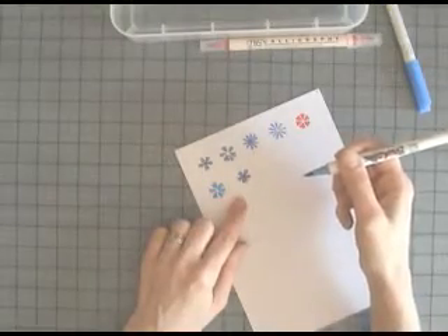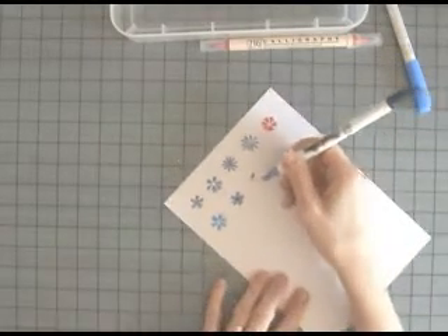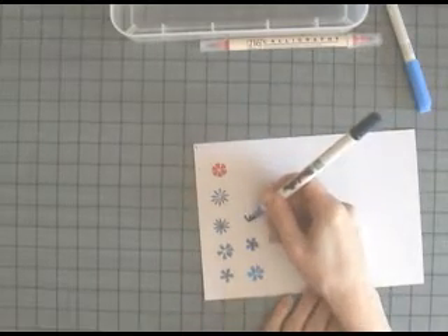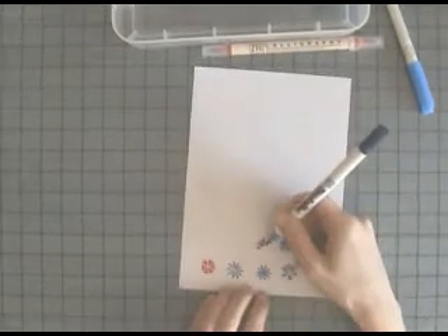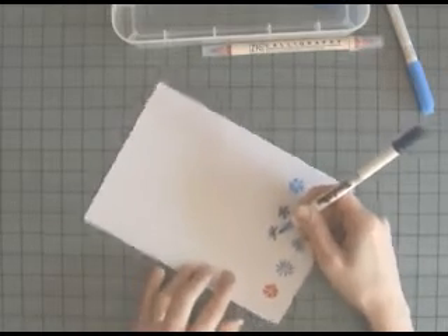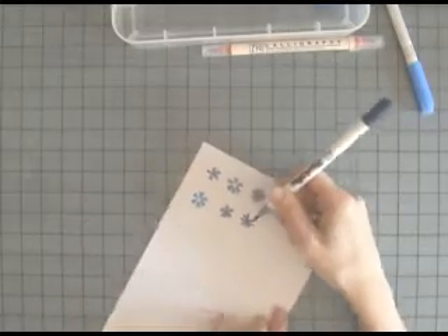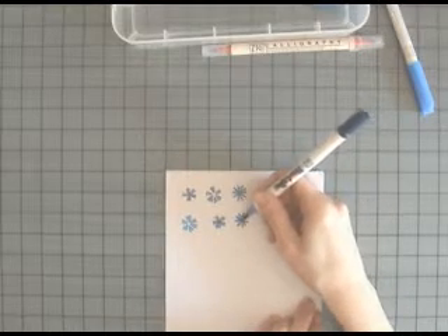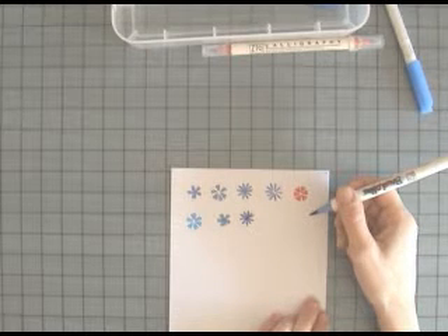For this next flower I'm holding the pen in a more traditional way, still keeping the point of the pen towards the centre of the flower — press down and lift. Because the nibs are flexible you get a lovely tear-shaped petal. If you keep the point of the pen towards the centre then the outer edges of your petal will be rounded. I'm letting the petals touch each other and also meet in the centre, which gives a flower with a closed centre as before.